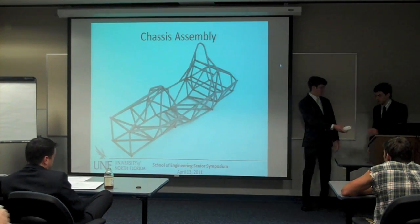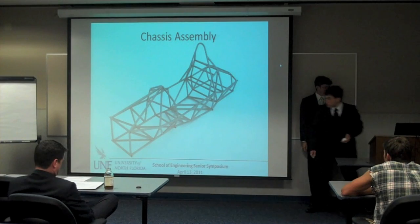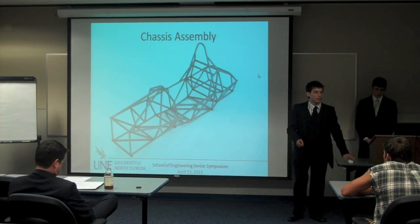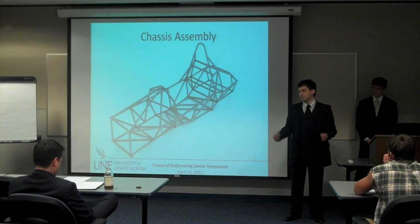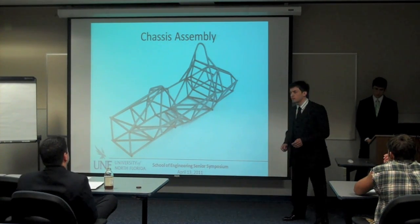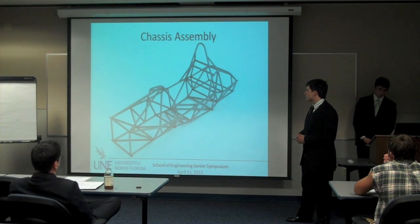I'm going to hand it over to Pete for the chassis. So if you remember everything we just went through — tires, suspension, steering — now we've got to connect everything. We've got all of our sub-assemblies, so how do we put it all together?